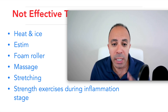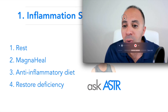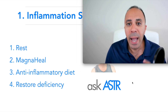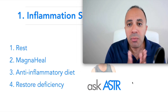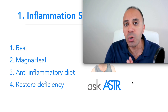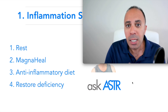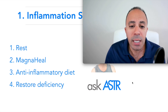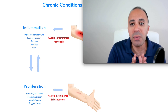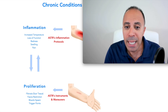To get to the root cause, we need to work on inflammation first. For acute Morton's neuroma — about three to five days, or maximum one week — you should rest, take it easy, stop wearing high heels, and stop the repetitive motion. That should resolve it for the acute stage. For chronic inflammation, when the body is going back and forth with moderate to severe inflammation, we have to actively intervene to decrease the inflammation.